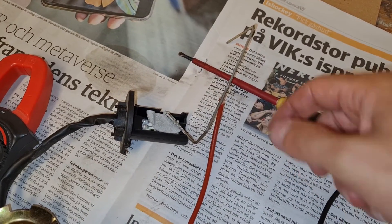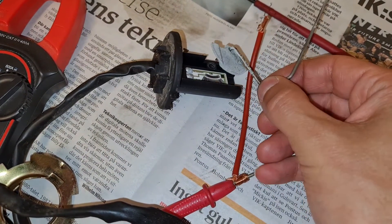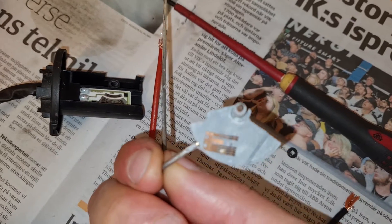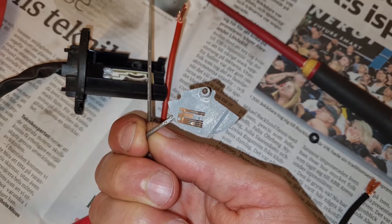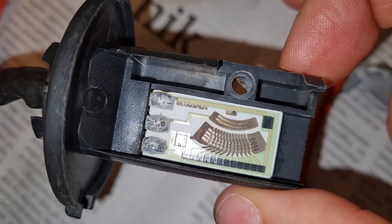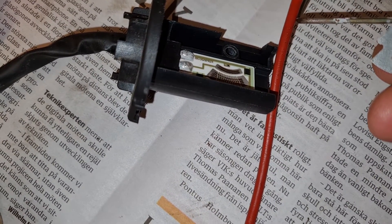I remove the little clip on the other side and then you can pull this out. You can see the small fingers that are rubbing against this small resistance element - that's how it works.